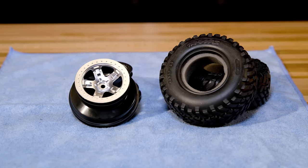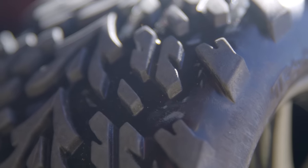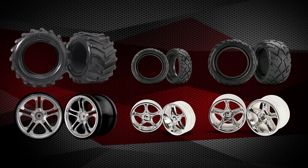Traxxas wheels and tires give you endless options for customizing your model, with many finishes and tread patterns to suit your environment and driving style. Traxxas offers a full line of wheels and tires in pre-glued sets. However, you may want to customize your model by gluing your own tires and wheels with the many combinations available.